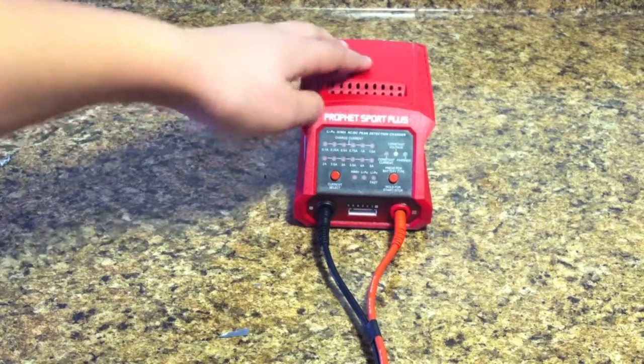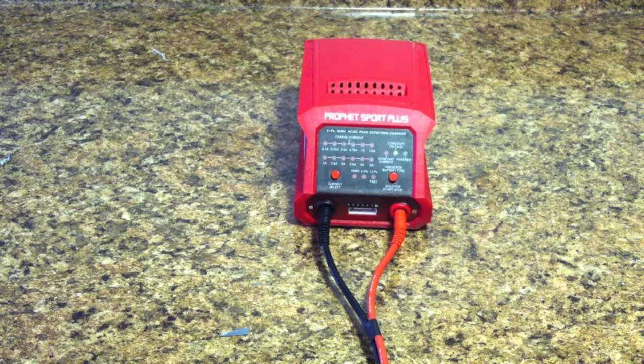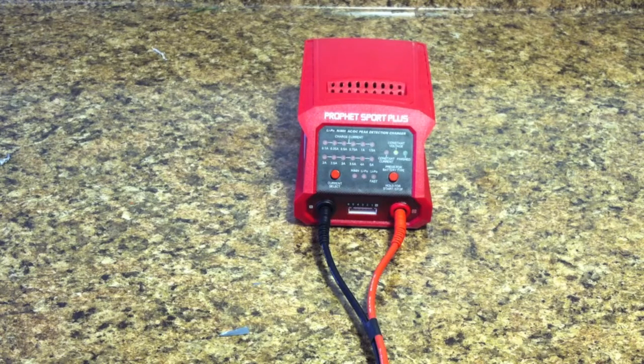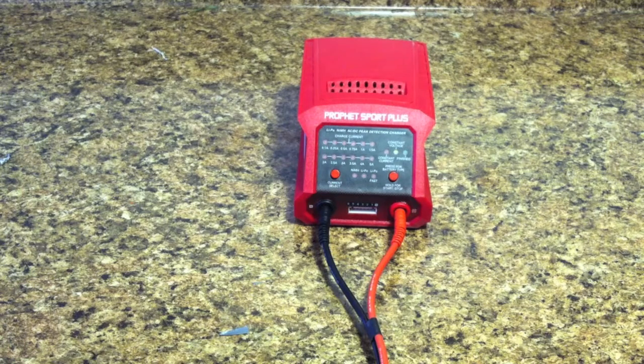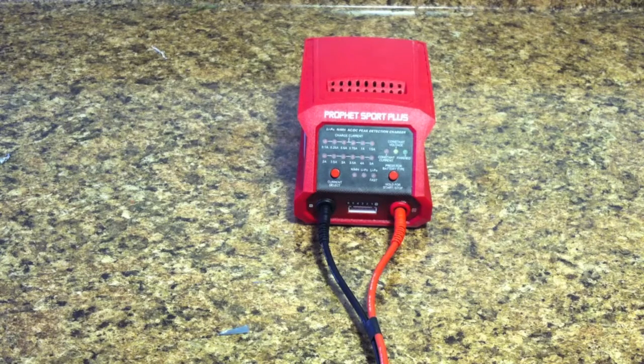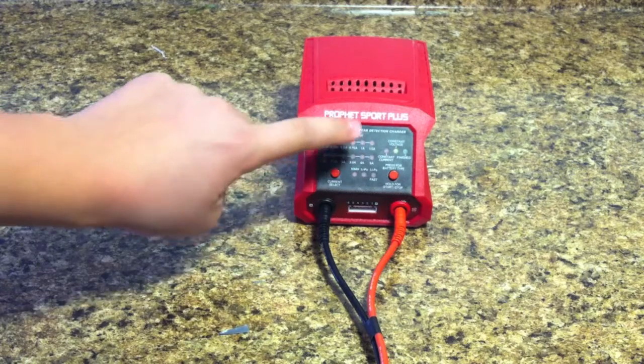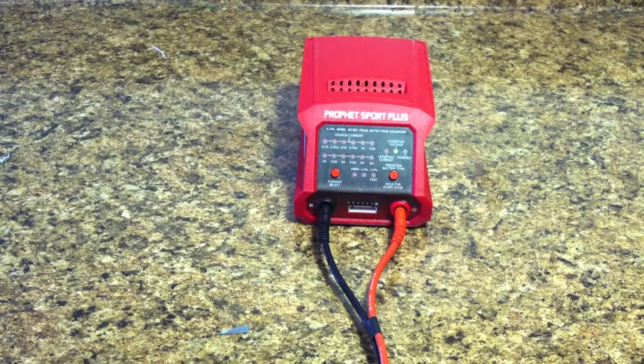When I'm deciding what to do for a video, I make videos that answer questions I've asked myself before, because if I've asked them myself, I feel other people would certainly do the same. So this was an instructional video, and this can save you a phone call to the manufacturer. Hopefully you found this helpful on how to set up the current select for your battery.